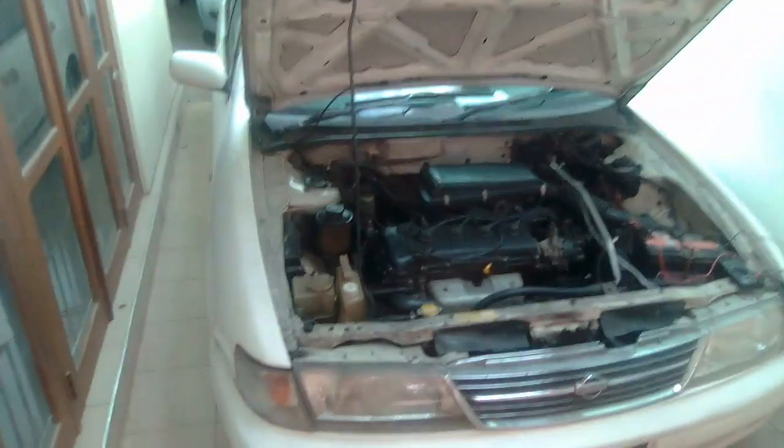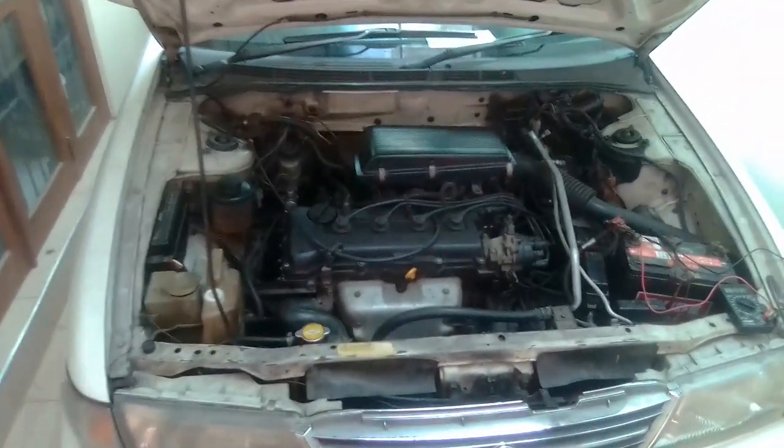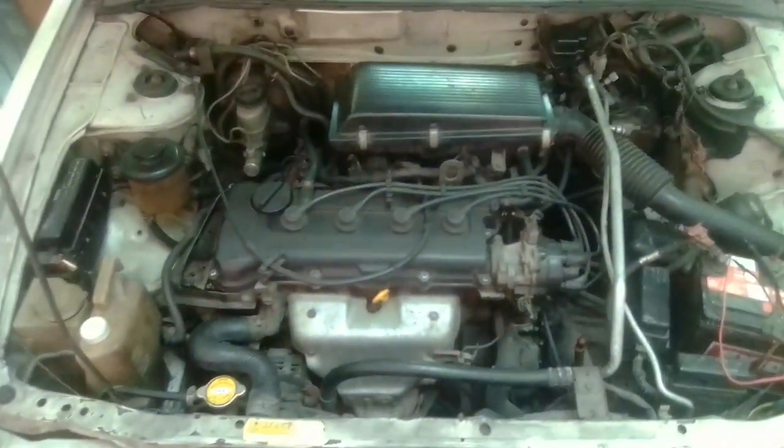This is my usual vehicle, a Nissan FB14, manufacturing year 1996, equipped with an engine GA15DE. In this engine you can see the components we'll be working with.